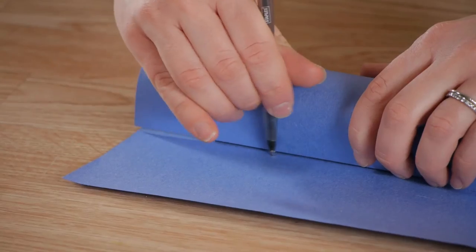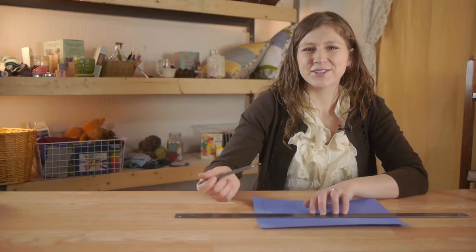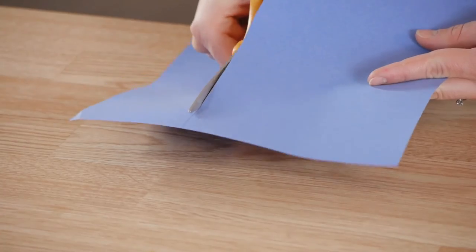First, we're going to use our paper towel tube to mark the paper to size. Using a straight edge, we're going to mark our line straight. Go ahead and cut this out.